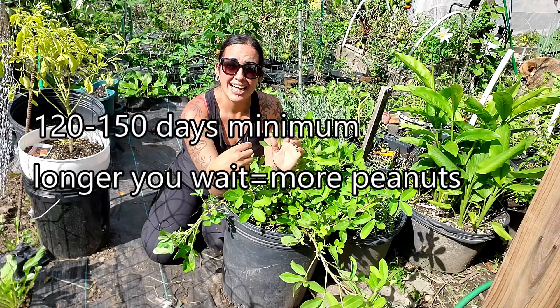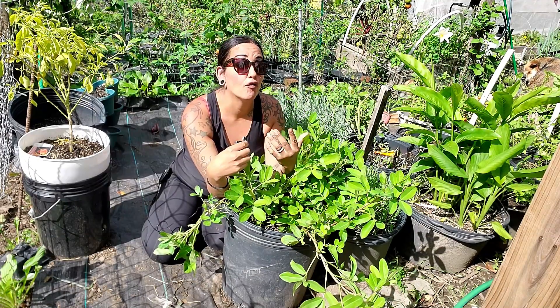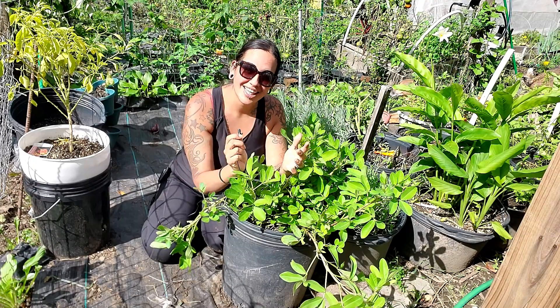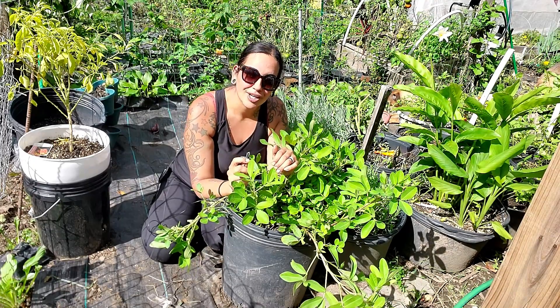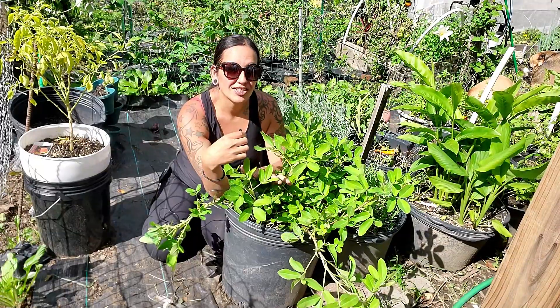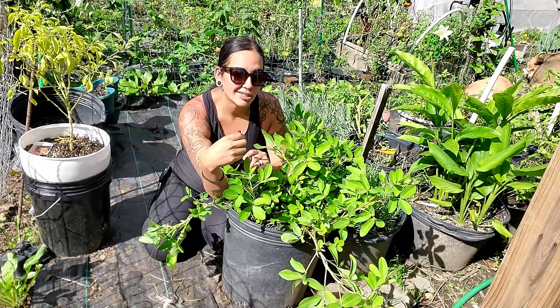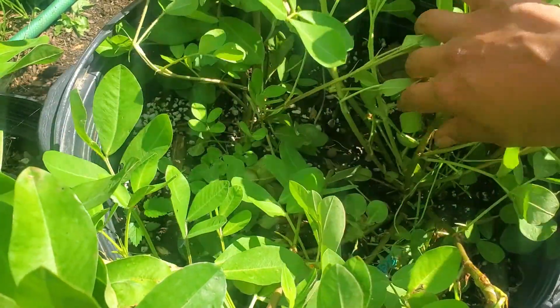Peanuts take a stinking forever — at least a minimum of 120 days, which is like four months. They're just like spicy peppers in that way. This is how we can learn patience in the garden by growing slow plants. We're going to be harvesting all these peanuts today because I need the container.